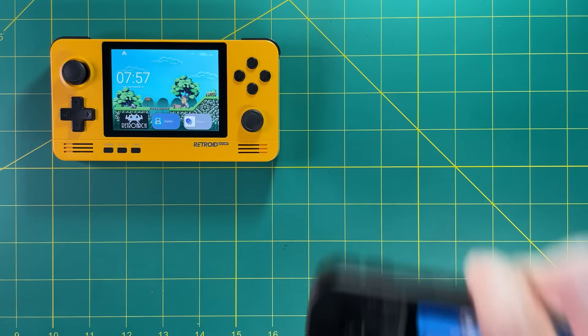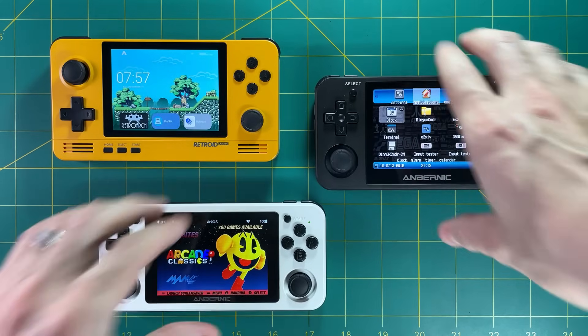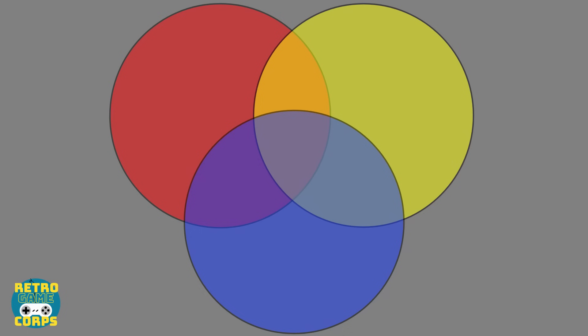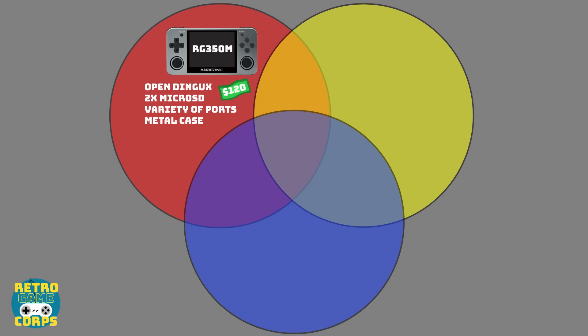Now that's a lot of details, so let's break this down through a Venn diagram. We'll talk about each of the individual devices and what they have that's unique. The RG350M uses a Linux-based OpenDingX firmware, has two microSD card slots, can play a variety of different ports, and also has a metal case. Those are the things unique to this device in particular.